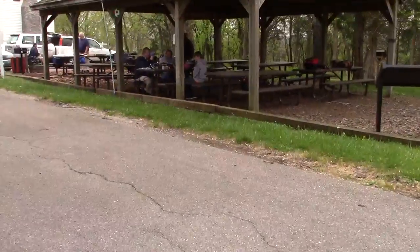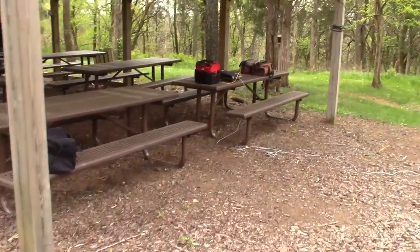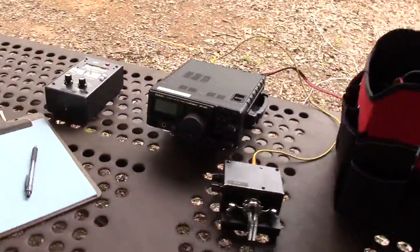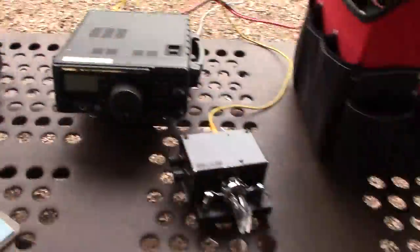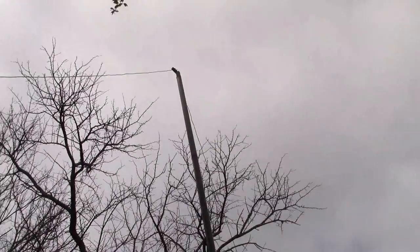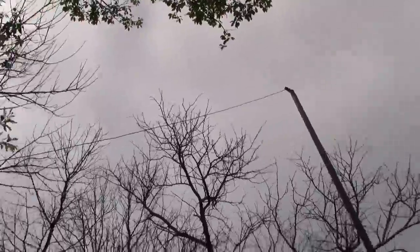Three of us are set up over here in the shelter. I'm going to be operating my Yaesu FT-897 on 20 meter CW here in just a minute. This is a couple of batteries that I have lashed together — I'm using my standard thing. That tripod goes to a fiberglass mast, and then there's a 20 meter dipole — really more like an inverted V.